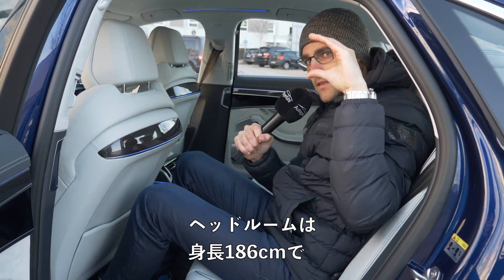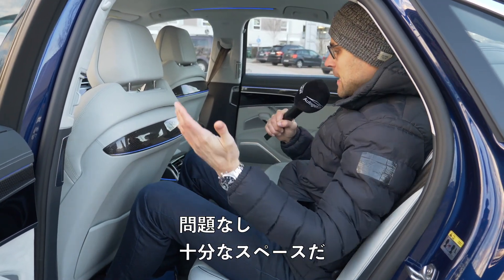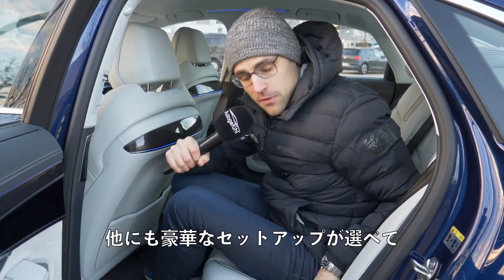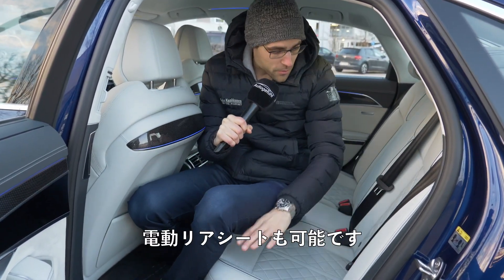Headroom at 1.76 meters (6 foot 1) — no problem, enough space. A very cozy setup. You can get different luxury setups, also with electric rear seats — that's all possible.